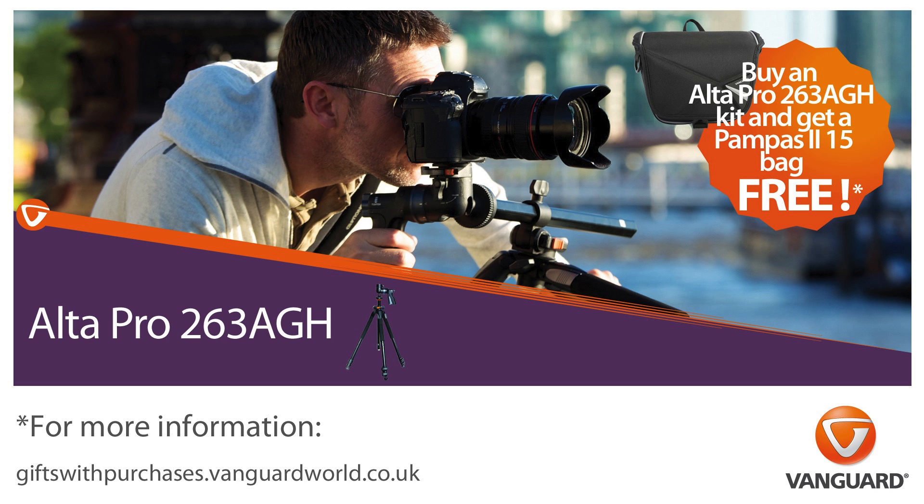This video is sponsored by Vanguard. Check out Vanguardworld.com for tripods, camera bags and cases to suit all budgets.